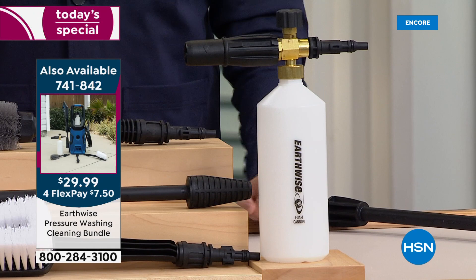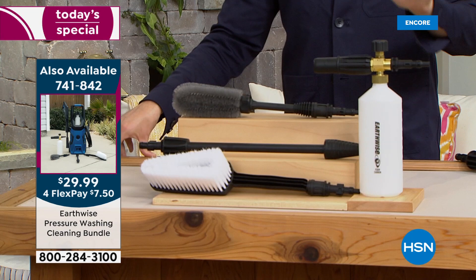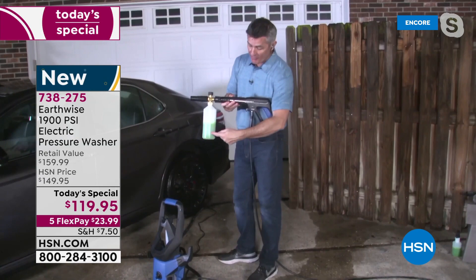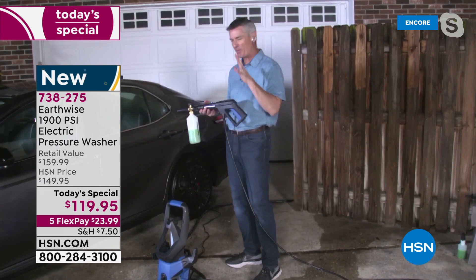I have fewer than 400 for the entire day — it's on fire, as you would imagine. Pete, are you ready to wow America with what a foam cannon can really do? Absolutely. I've hooked it up to that trigger nozzle and it's super easy. Filled it with soap — we've done this twice and I'm only halfway through the soap that's in there, so it really lasts.